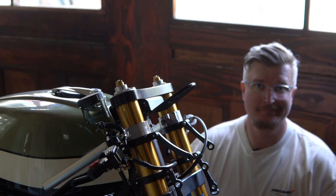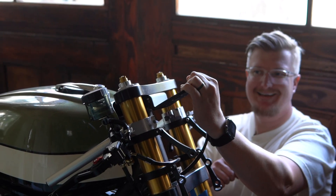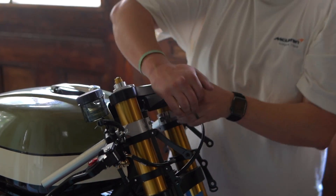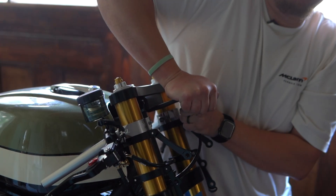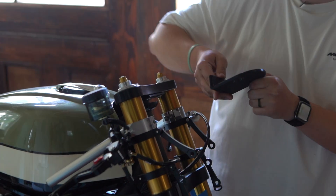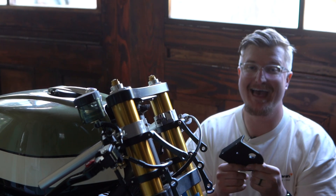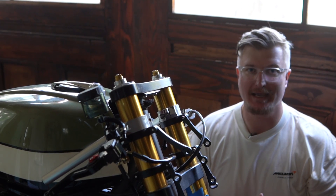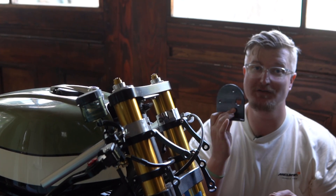Let's try the 100% infill. There's almost no flex. This is strong. Wow, that is really strong. That took like body weight to break it — 100% infill is the way to go.